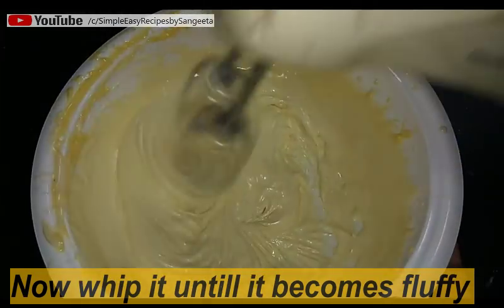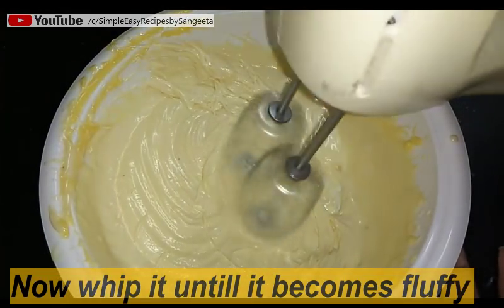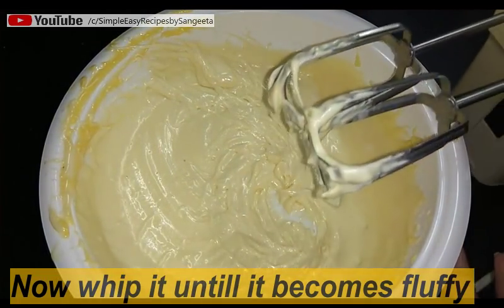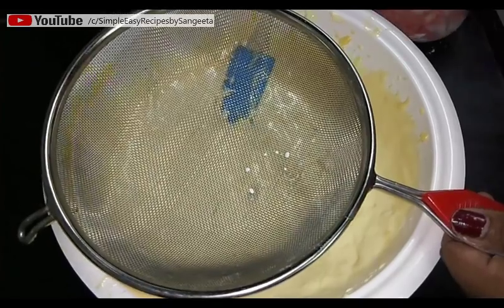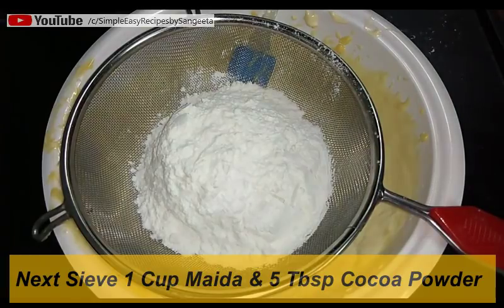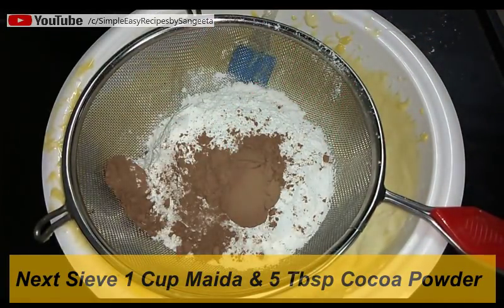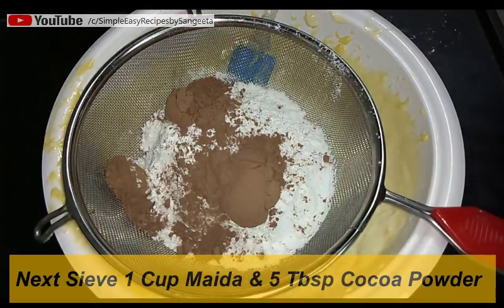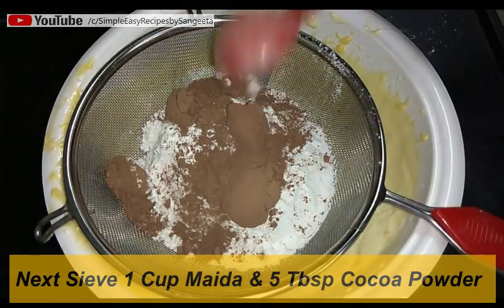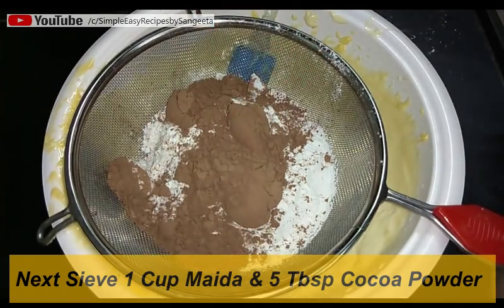Now we will sieve our dry ingredients. Take one cup maida, that is all-purpose flour, and five tablespoons of cocoa powder. It is very important when you are baking to have this type of measuring spoons to get accurate measurements for perfect baking.